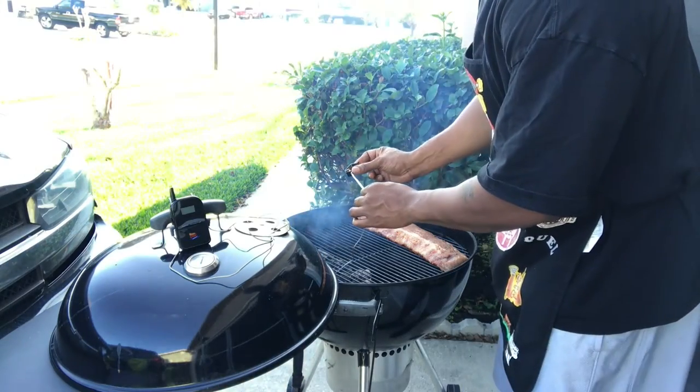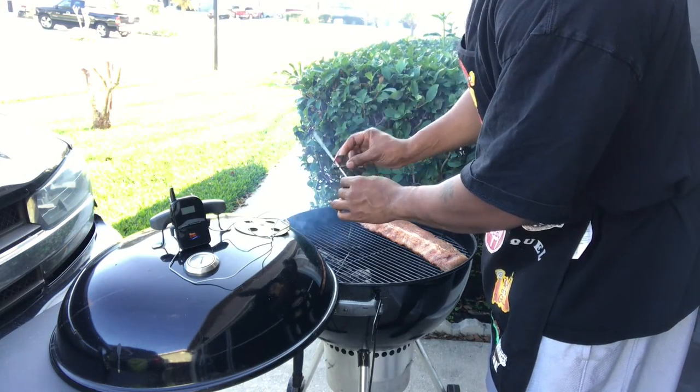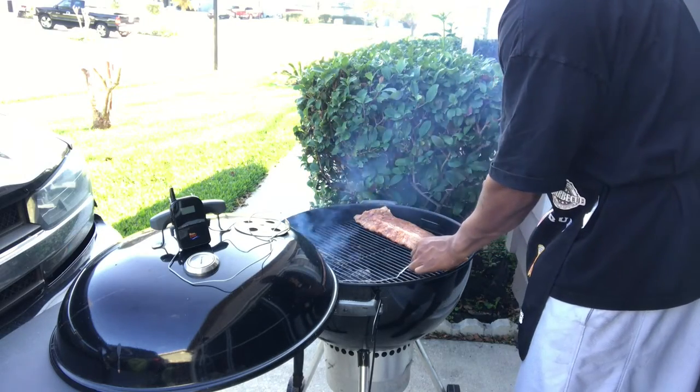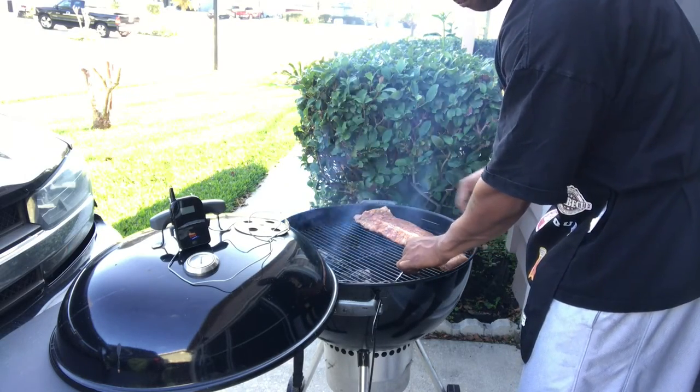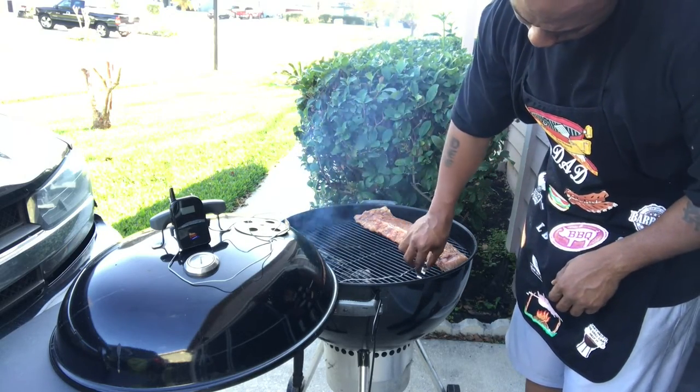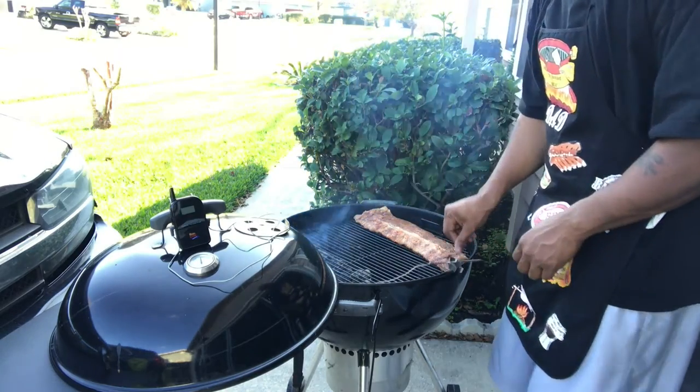This is the clip for my grill grate — I'll just go ahead and clip this on. I want to confirm it's not over the charcoal. That's hot — give me a sec.